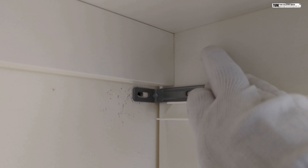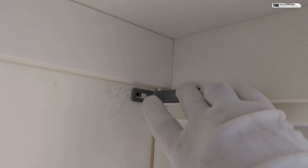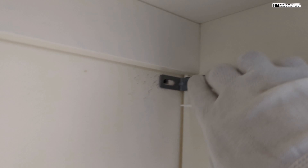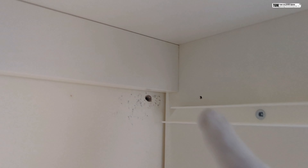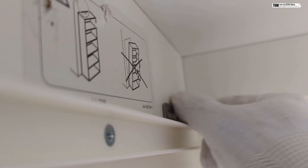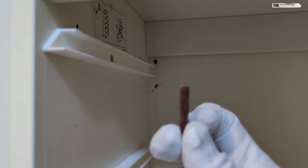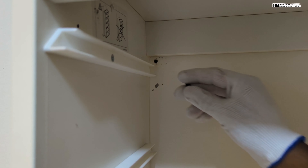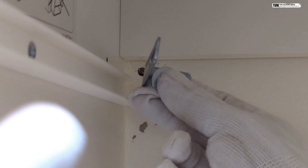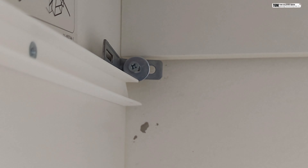Place a screw along with the washer in this hole and the other hole as well — this way we can ensure that the storage box stays in place. We'll do that on the right side and also on the left side. The first thing I'm going to do is put this wood plug inside the hole, and now we're going to place the bracket along with the screw and the washer. Let's tighten this up.